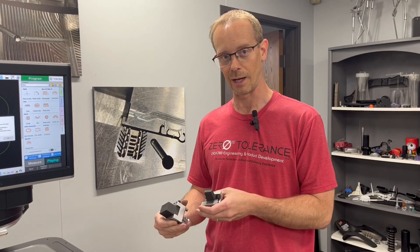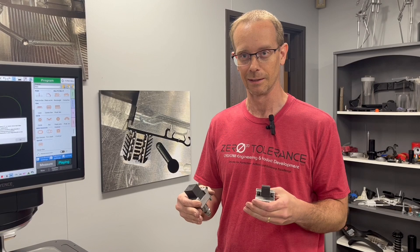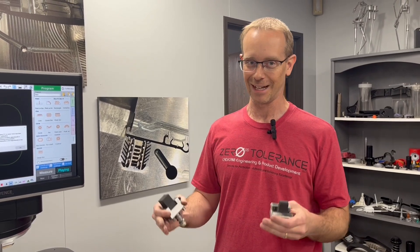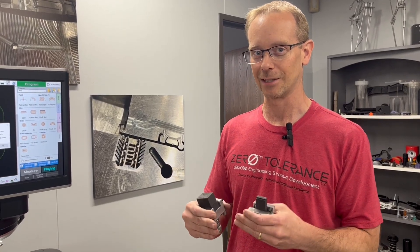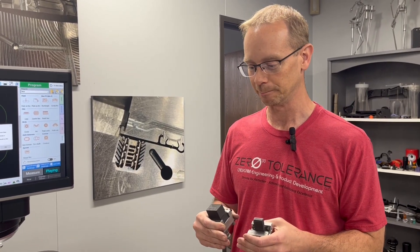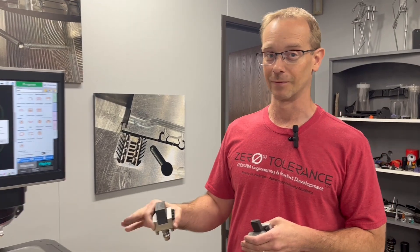With electrodes, you have overburn, so your features actually end up getting not to size and dimensions. We've discovered a way using a laser to actually etch those in there correctly. I'm going to go through how that looks, and I'm going to go through how these cutters' sizes get very small — almost the size of a human hair.